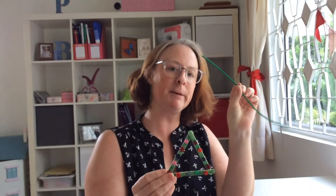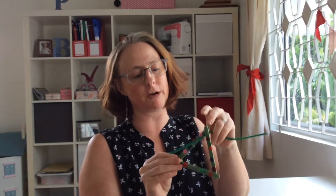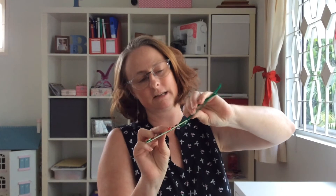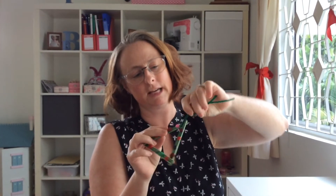And finally I'm going to use my pipe cleaner and pop it through the top like that. Get the two pieces together and give it a bit of a twist. And now it's ready for me to hang on my Christmas tree.